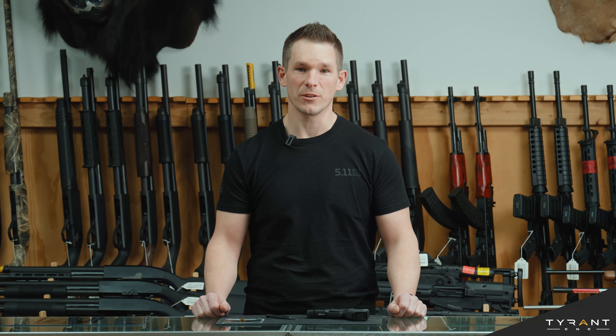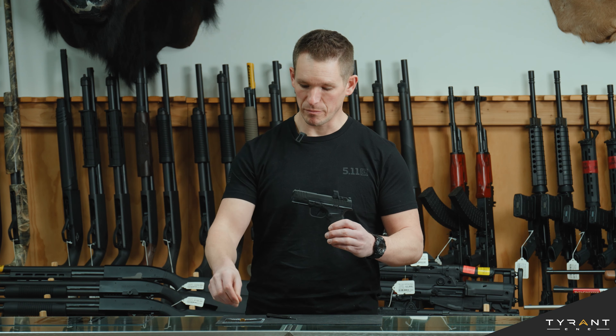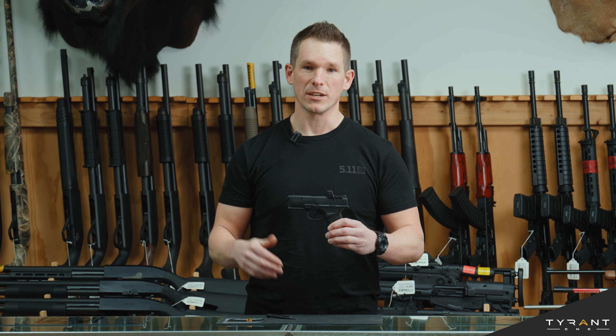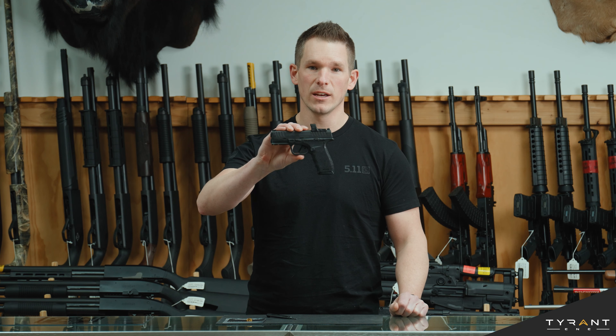Hey everybody, this is Adam from Tyrant. Today we're going to look at installing a new component from Tyrant — a slide cover plate for your Hellcat Pro. This new component comes in an array of colors and will fit on a standard Hellcat, the Hellcat RDP, as well as the larger size Hellcat Pro that we're working on today.